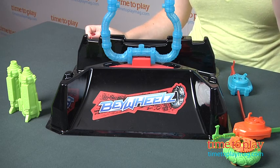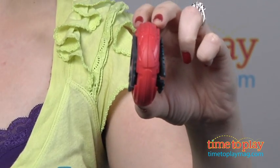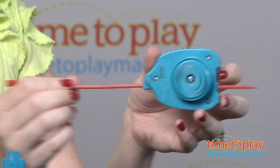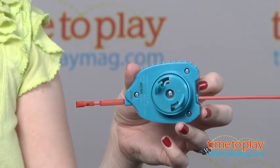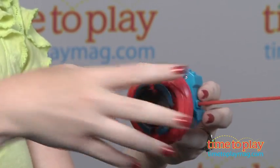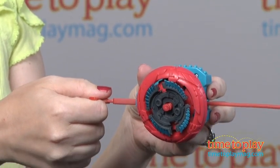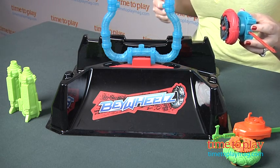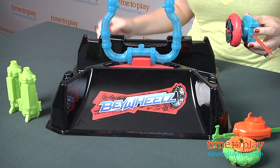Instead of tops, these are more like wheels. You launch them on their side so they roll like wheels instead of spinning like tops. The launch mechanism is similar to that of Beyblade — you slide the ripcord through the wheel's launcher and attach your Bey Wheels so that the spirit axle, or the side with the animal image on it, is facing the launcher. Then you just pull back on the ripcord and watch your Bey Wheels fly and roll.